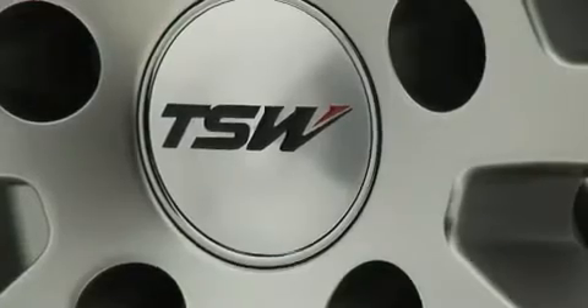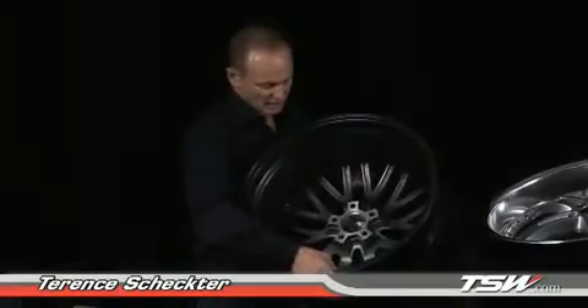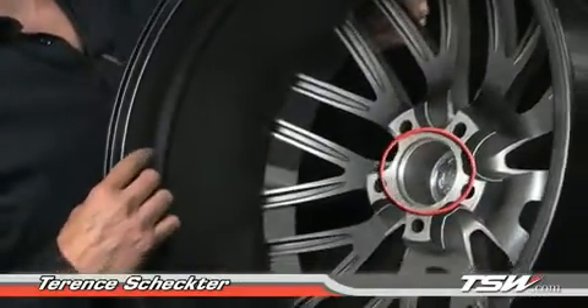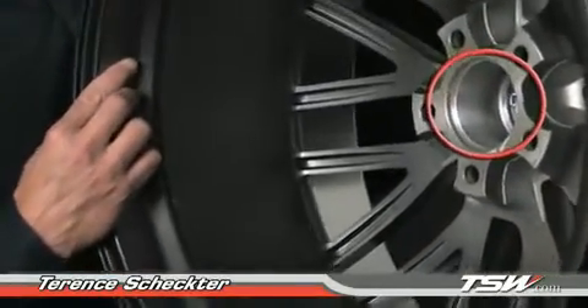Let's take a look at the TSW Snetterton. On the back of a wheel, you have what is called the center ball. Every single TSW wheel is hub-centric. We use a special metal centering ring to make sure the wheel is hub-centric.